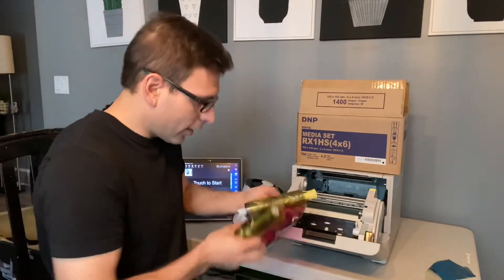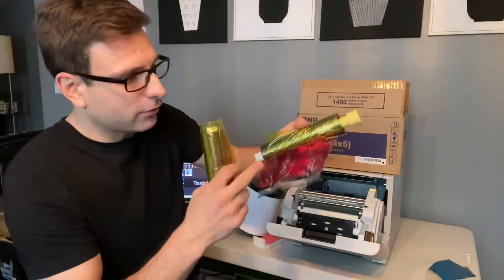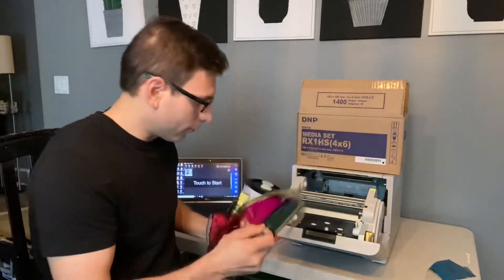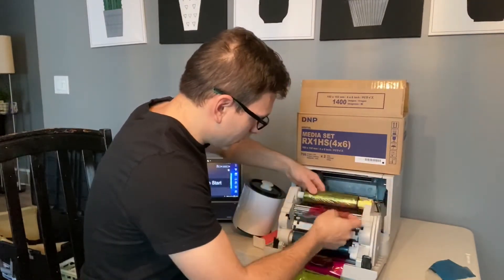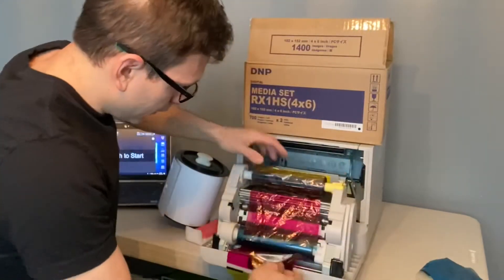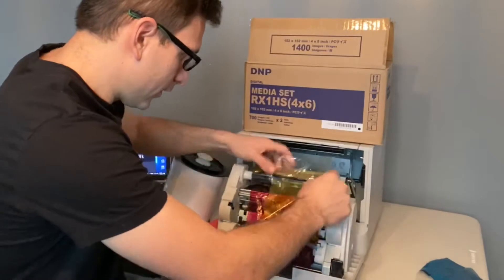So with this media here, you just want to roll one into the other to fix it. The yellow piece is the old media — the stuff that's already used — and then this stuff on the roll is the newer media. You just want to roll one into the other. I'll put it on here and then intertwine it.